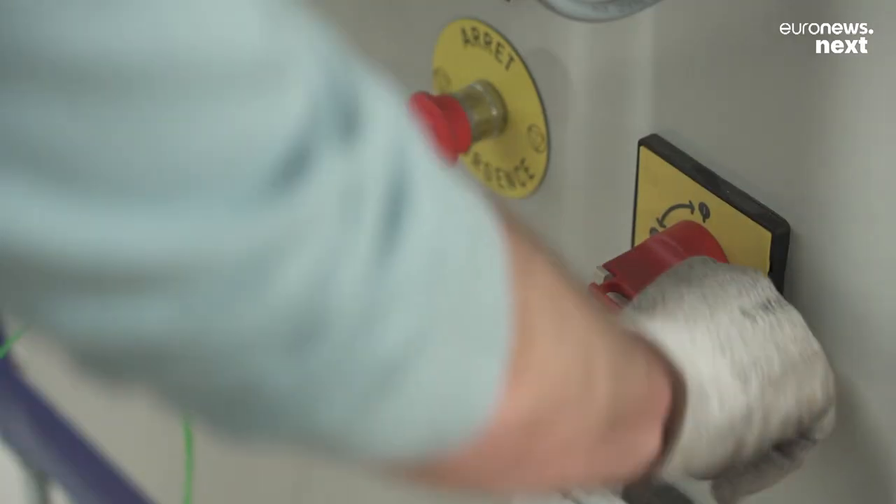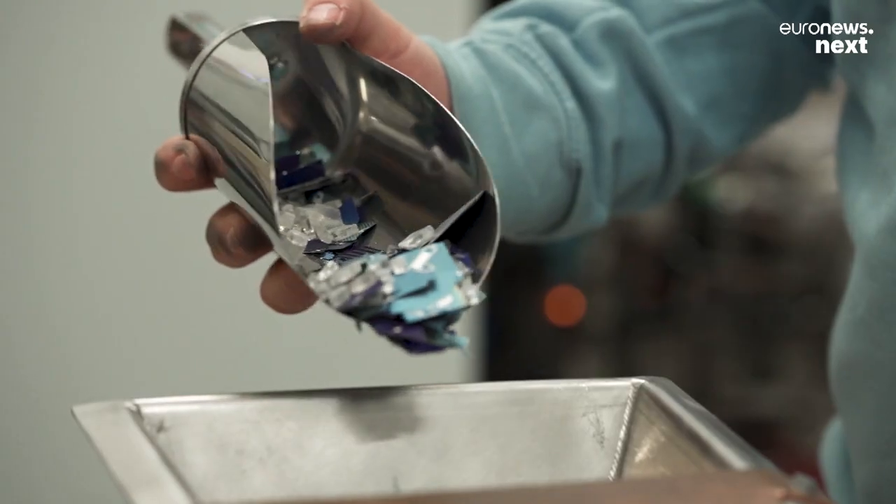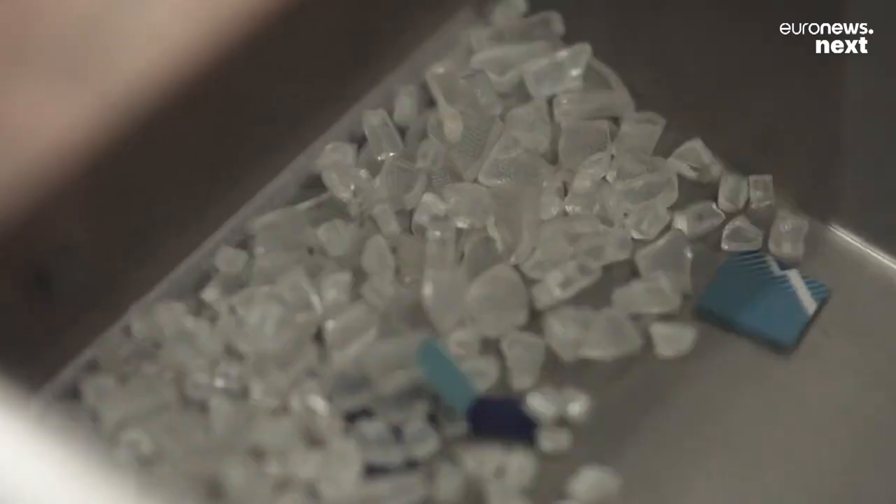The first step is a thermal process. We use pyrolysis to get rid of the polymers that hold all these materials together. Once these materials are detached from each other, we use a mechanical sorting process to separate them.